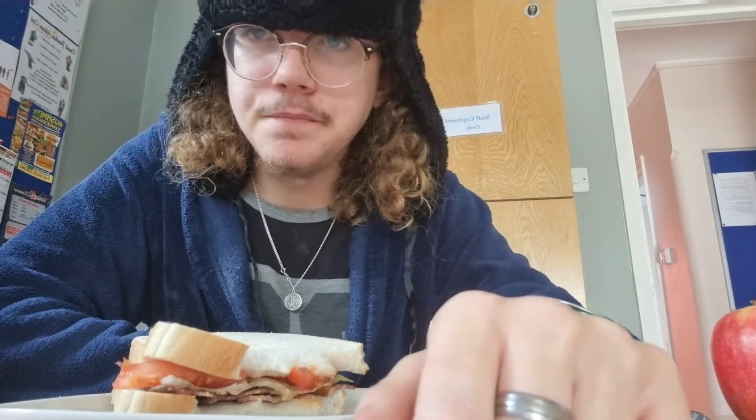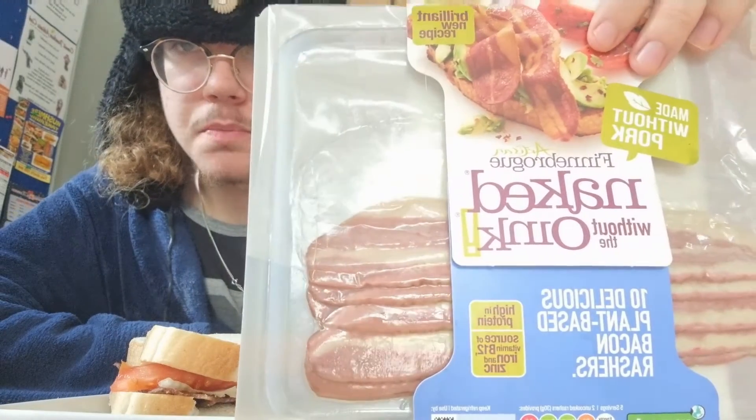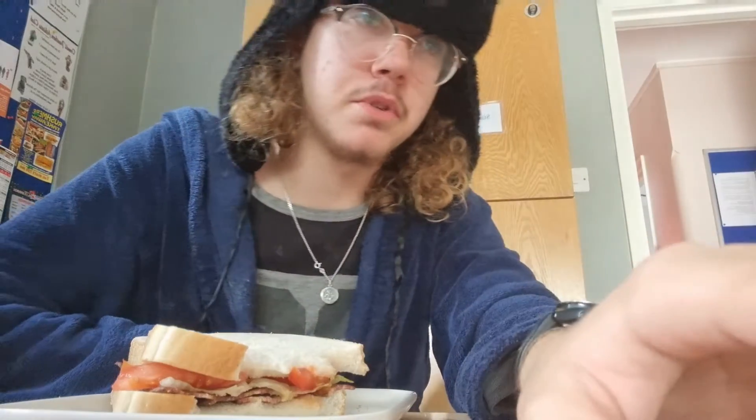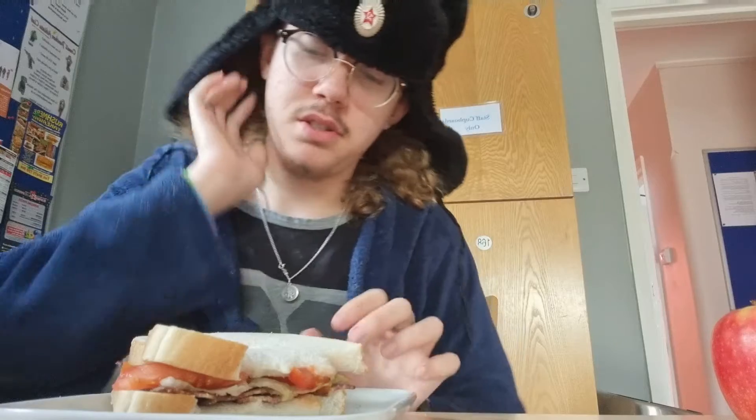Hope you enjoyed today. My verdict: the scotch eggs are good, but the bacon tastes dry for some reason, which is kind of funny, because this bacon did actually win an award by the People for the Ethical Treatment of Animals, or PETA — you probably know them. They won the award for best vegan bacon.